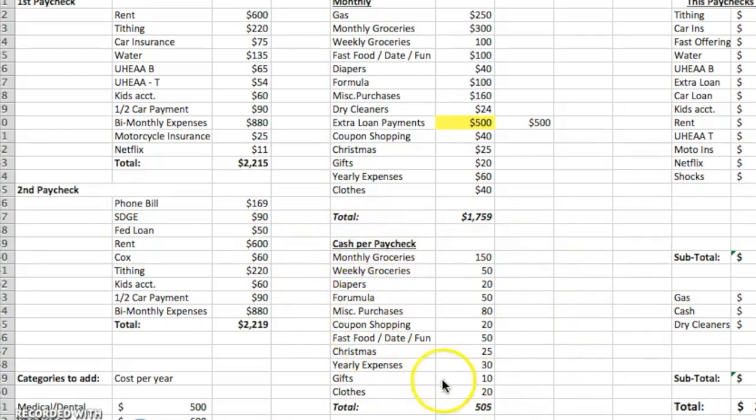So, cash per paycheck — we take out this number right here. The $505 is what we're paying attention to right this very moment. Keep in mind that this is per paycheck, not per month, not every four weeks. This is every paycheck. For us, this is bi-weekly — every other week, this is what we're taking out of our bank account in cash.